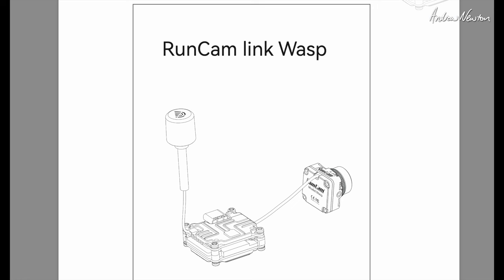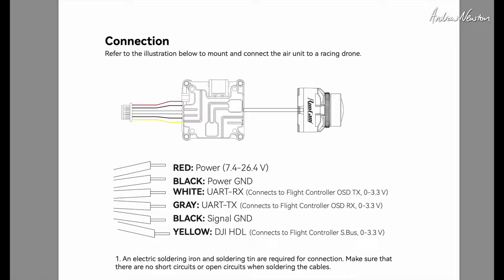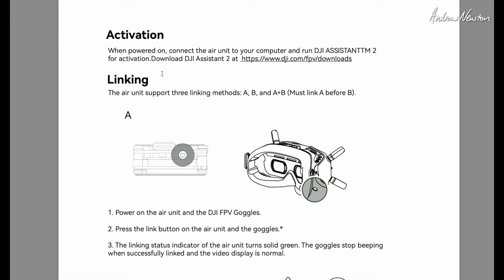Now a quick look at the manual for the Runcam Link Wasp. There's the wiring diagram for quick reference. For activation and linking with all of these DJI HD FPV units, you need to activate it. You download the DJI Assistant 2 — the FPV version, not the Mavic version — and just follow the prompts to activate it.